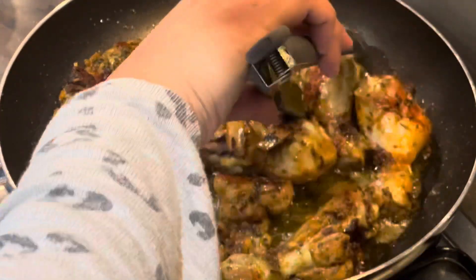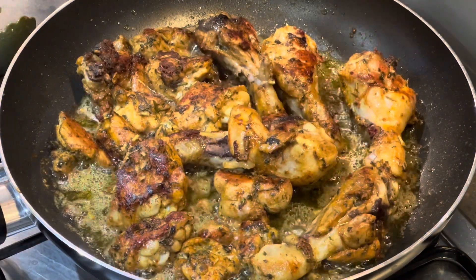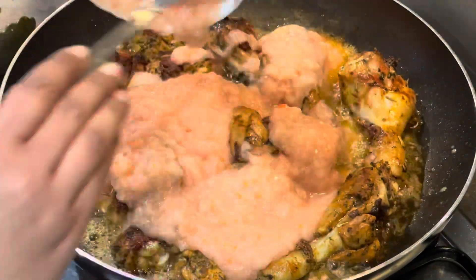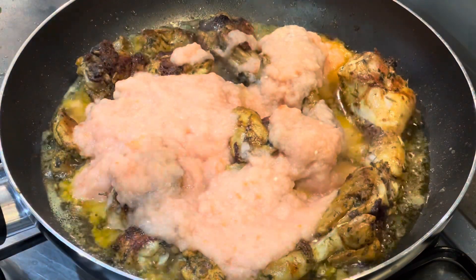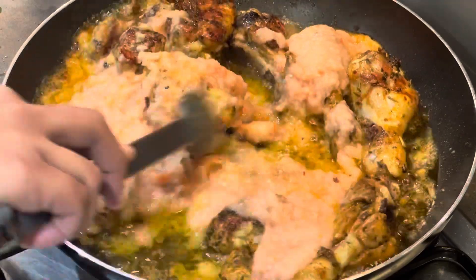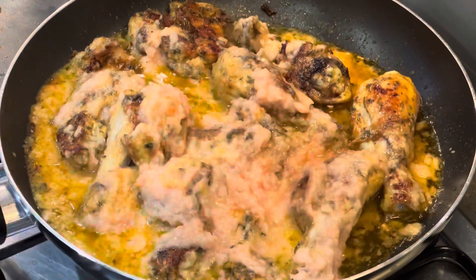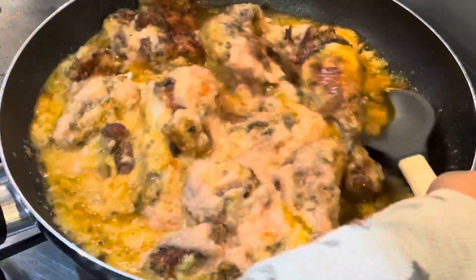I give the chicken another round of frying — we like the meat to just come off the bone. When that's happened, add the blended curry base onto the mixture and give it all a very good mix, letting the curry incorporate with the chicken and all that buttery goodness in the pan.